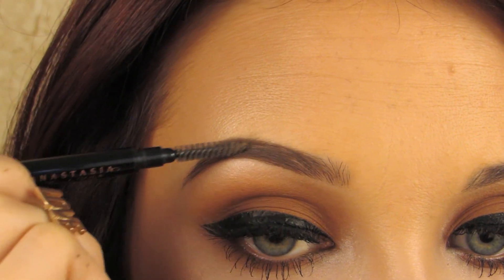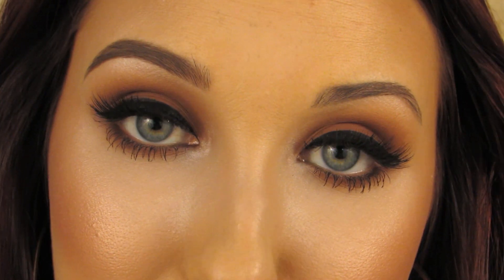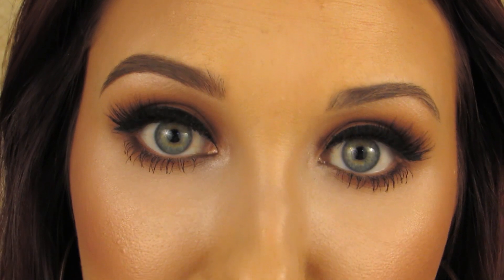Now I'm going to do the exact same steps to the other brow. But just remember — your brows are sisters, but they are not twins. It is basically impossible to get any two brows to look exactly the same. So follow the same steps, but don't get frustrated if they're not identical.